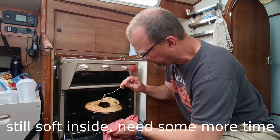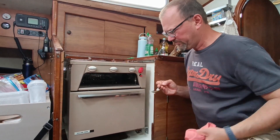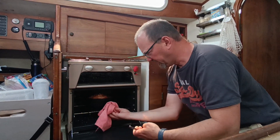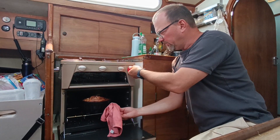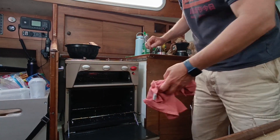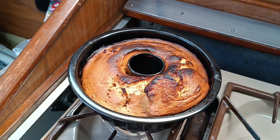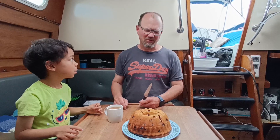Der ist noch weg, der braucht noch. Der ist drinnen noch weg. It's still not done yet. So, just a little bit burnt on the top, but we will check it out soon. Okay, so that's our cake and we try if it's good.